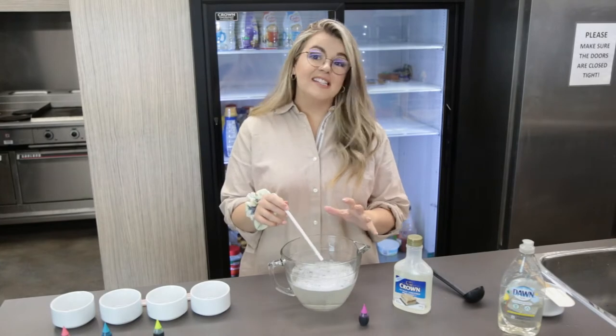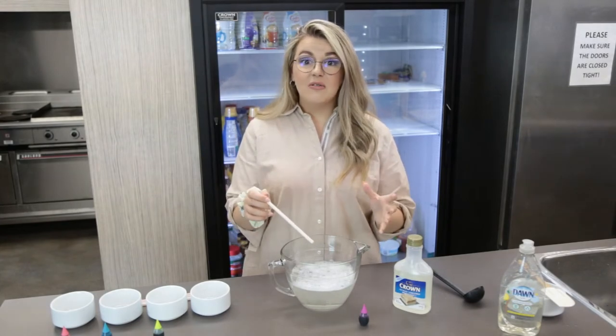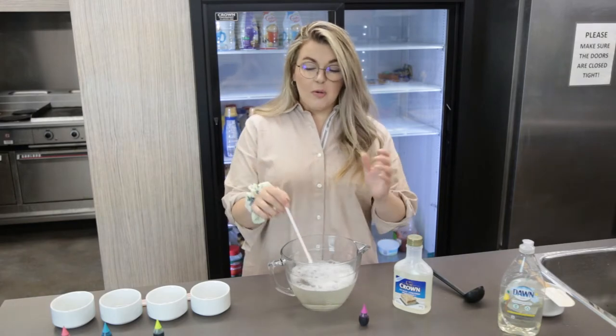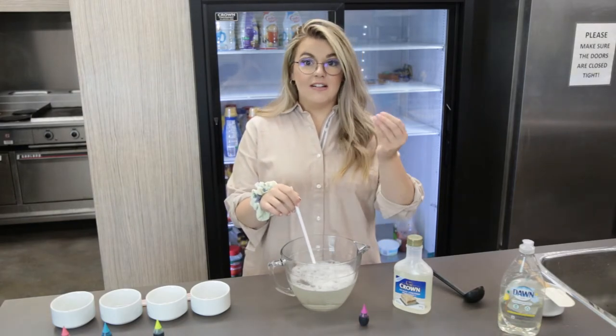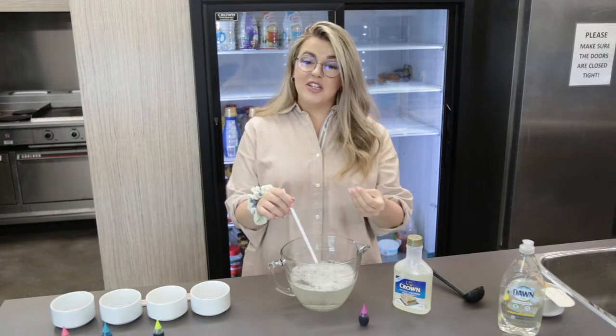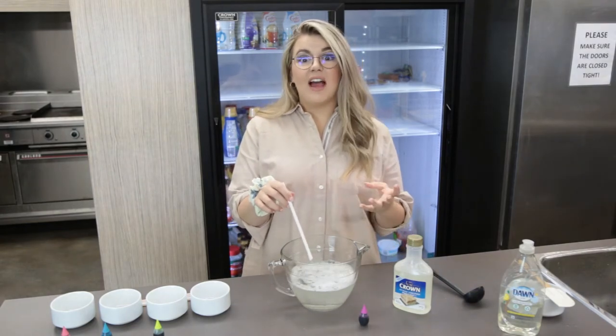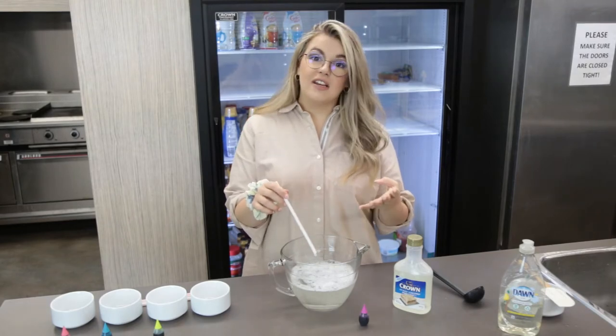This bubble mixture is safe to use inside or outside, wherever you want to be to blow some bubbles. You can use pretty much anything to blow bubbles — if you have the tools that come with bubbles at home, you can use those. Or you can even just use a straw if you want to blow some bubbles around the house or outside. Whatever is going to work for you.